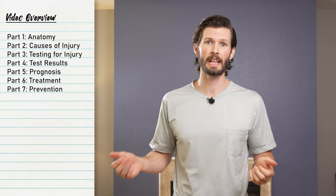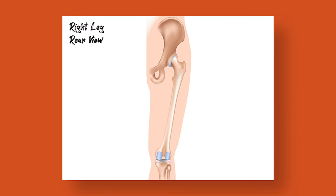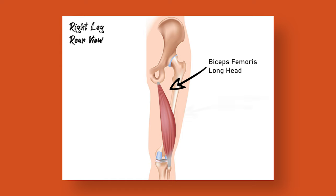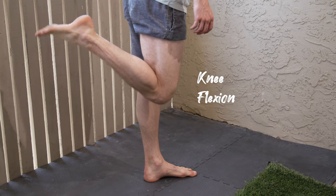Let's jump right into the anatomy. There are actually four hamstring muscles, two on either side of our knee. The two muscles on the outside are the biceps femoris long head and biceps femoris short head. The two on the inside are the semitendinosus and semimembranosus. The hamstring has two primary purposes: flexing the knee and extending the hip. The genius of the human body — there's one muscle on each side that does a better job at each one of those tasks.